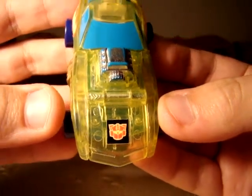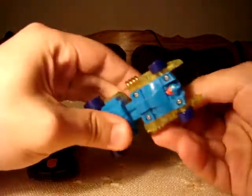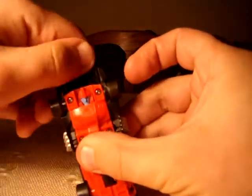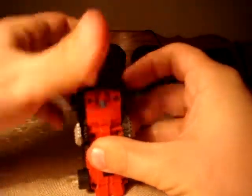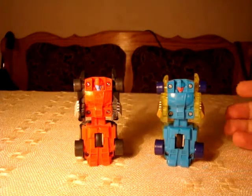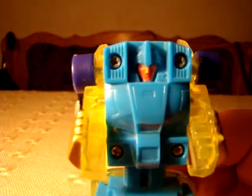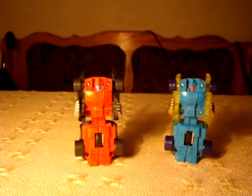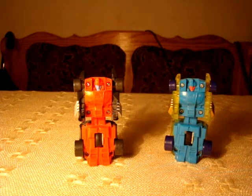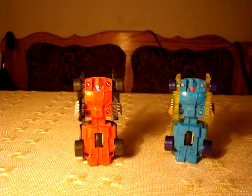I bet Graham, the Collector 75, would love it. For the transformation, it's as simple and micro-master-ish as the original, but now the color schemes are nearly switched. The main body is blue and the face is red. It still is a wonderful face sculpt, but I just strongly dislike red-faced Transformers. It just doesn't fit the whole robot thing for me.